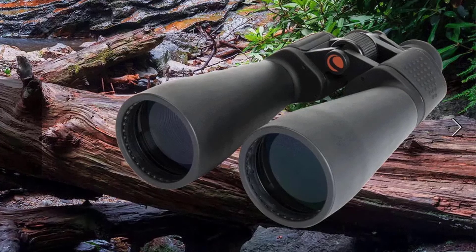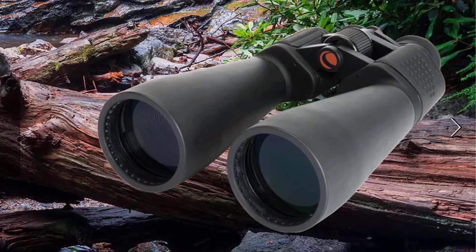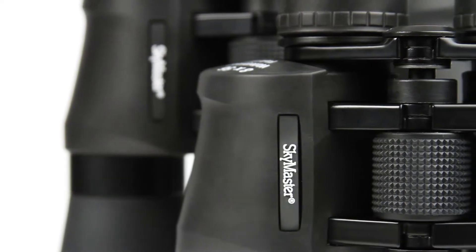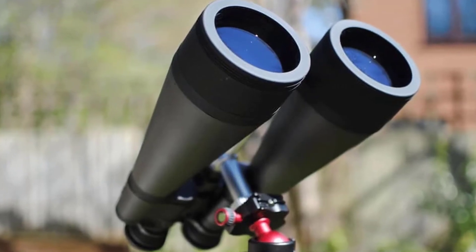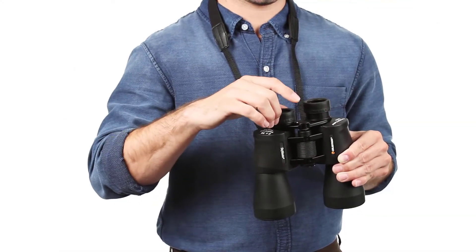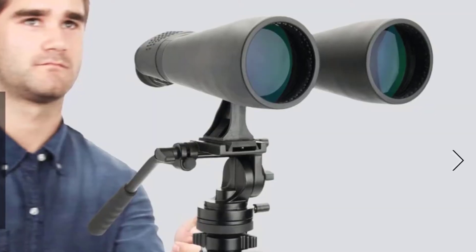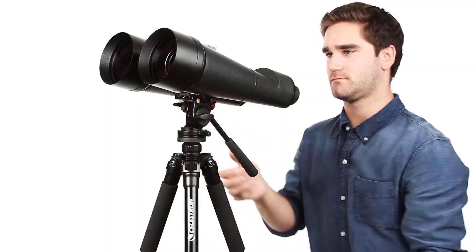Celestron SkyMaster 25x70 binoculars. The Celestron SkyMaster series of large aperture binoculars are a phenomenal value for high performance binoculars, ideal for astronomical viewing or terrestrial use, especially over long distances. Each SkyMaster model features high quality BaK-4 prisms and multi-coated optics for enhanced contrast.